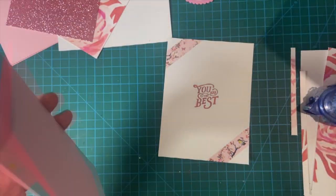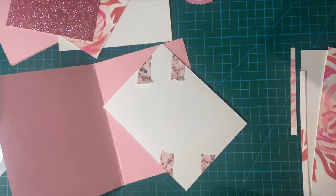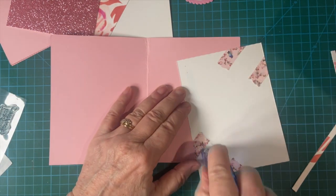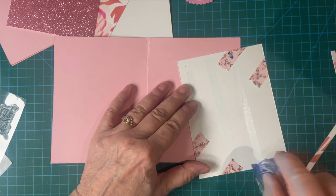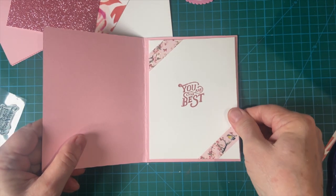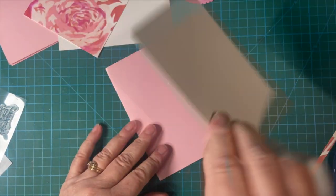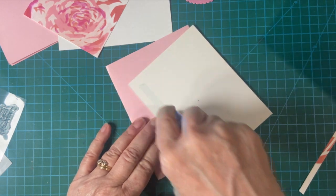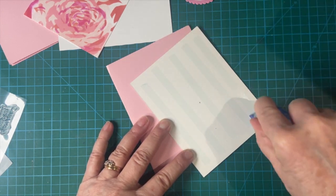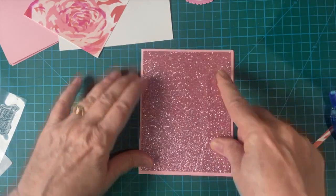Now let's attach that to the inside of our card. Perfect. Now we're going to attach the glitter paper first. Just gorgeous.